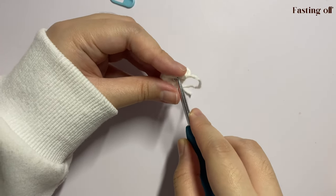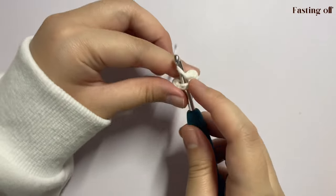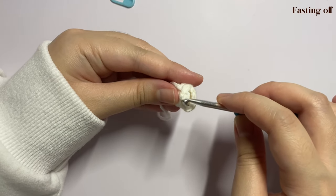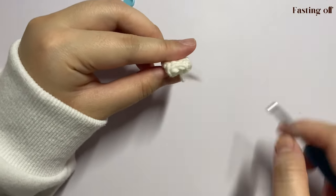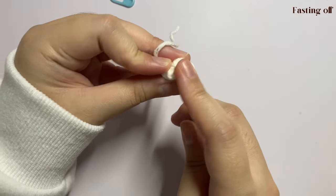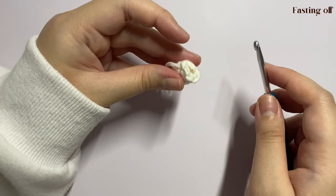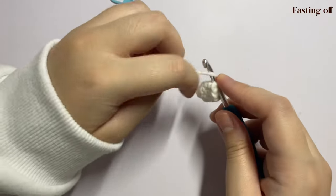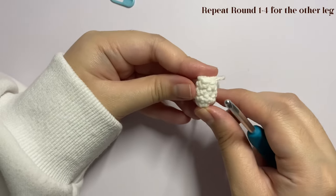Insert your hook into the first stitch where we just removed the stitch marker and grab your yarn and pull through. Then insert your hook into the last stitch of this round and grab your yarn and pull through. Tighten it up, then insert your hook again through the first stitch of this round and pull through. We do this so that our work stays in place when we join the two legs together. Then insert your hook again through the last stitch of the round and pull through.